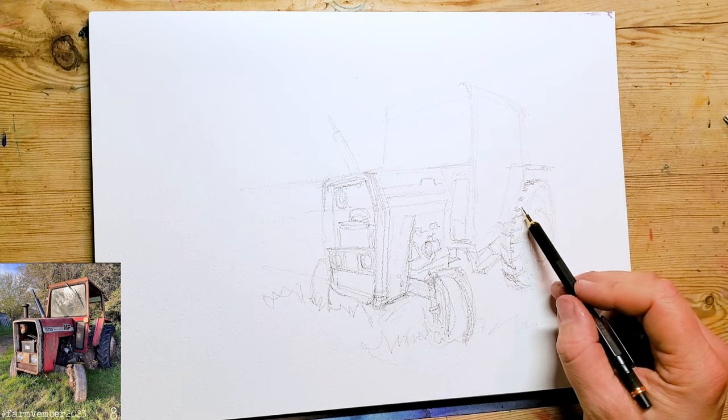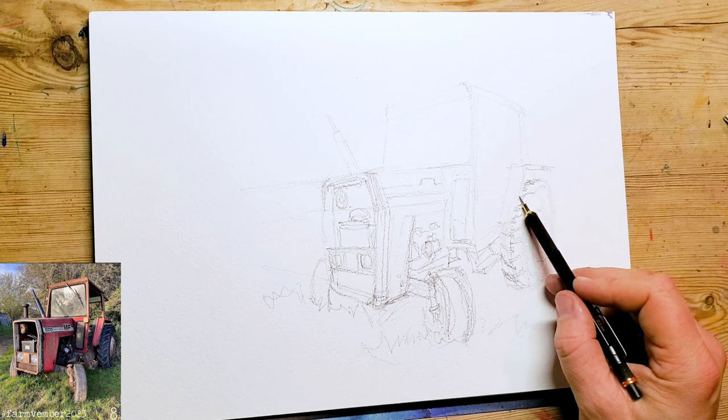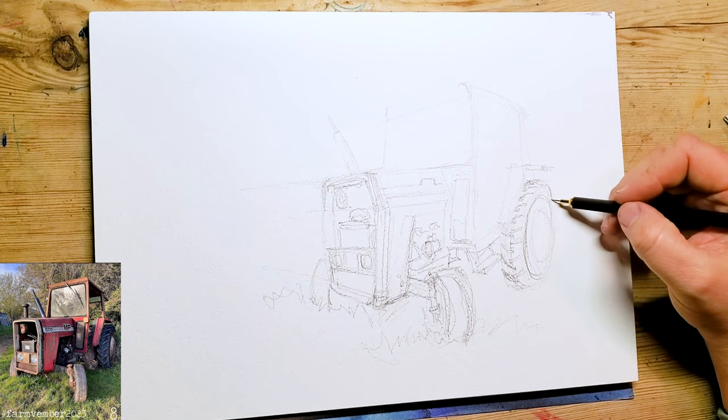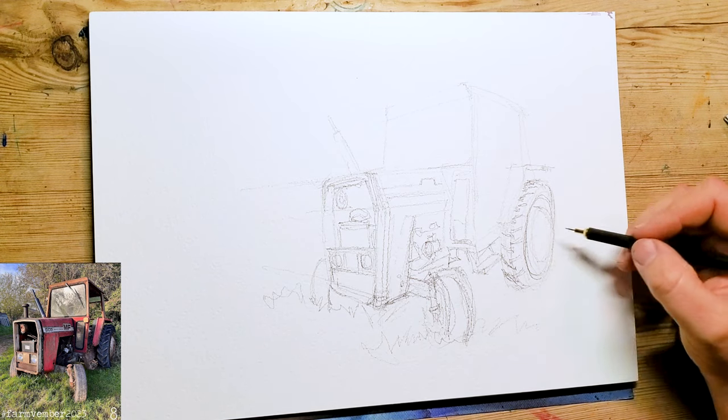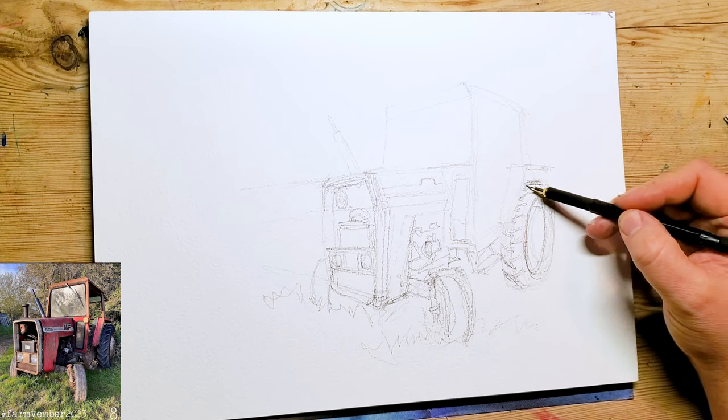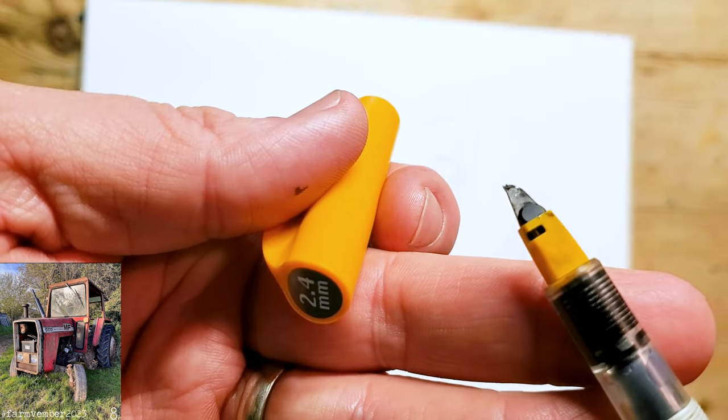This isn't the most exciting bit of the drawing so we're going to fast forward through some of these bits. If you want to, you can download this and paint along with me — but you're going to be painting in your own style, so feel free to pause this.